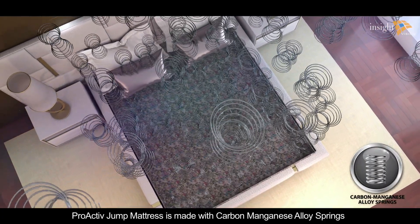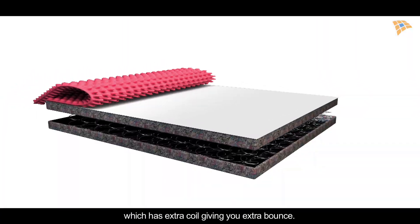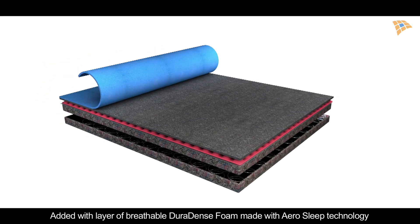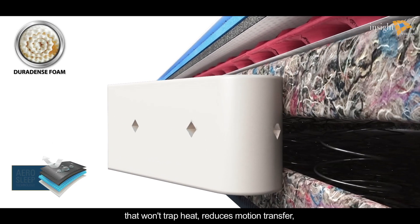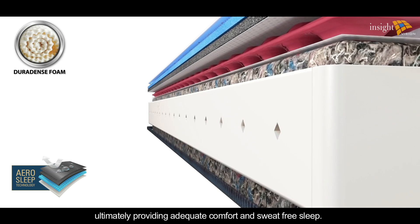The Proactive Jump mattress is made with carbon manganese alloy springs, which have extra coils giving you extra bounce. Added with a layer of breathable Dura dense foam made with aerosleep technology that won't trap heat and reduces motion transfer, ultimately providing adequate comfort and sweat-free sleep.